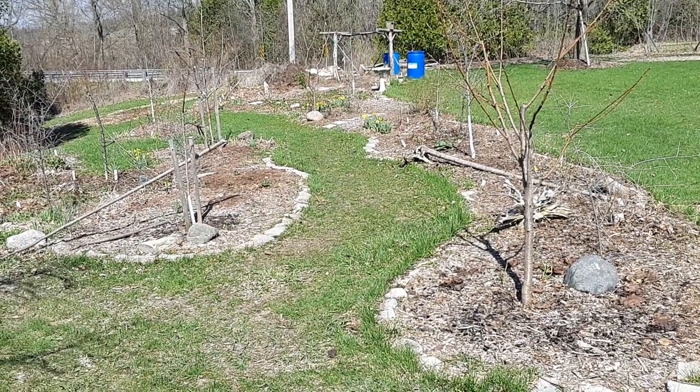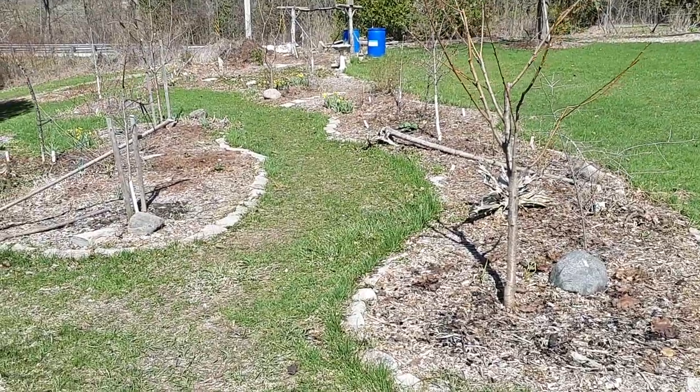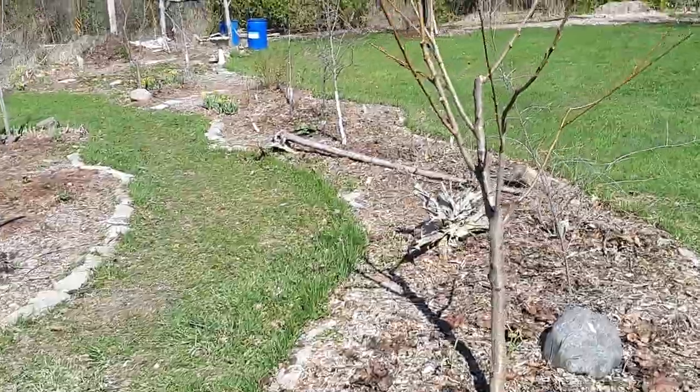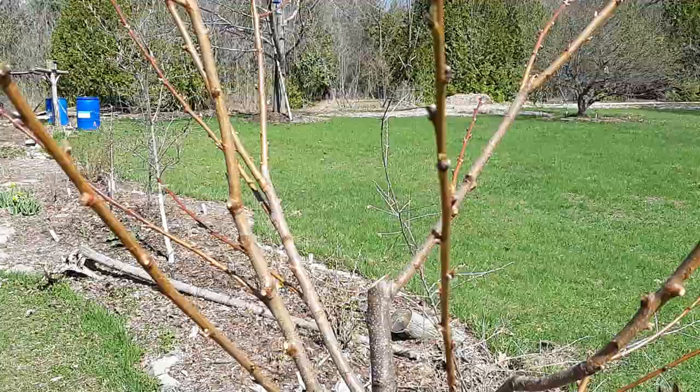So here we are at the upper food forest area. You'll have to forgive me - I don't know where my kids put my stabilizer so it's going to be a little shaky, but I figured I might as well get an update out. The peaches are still dormant but they're just starting to break bud - very exciting.